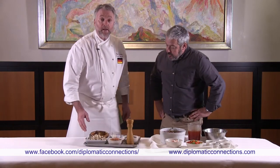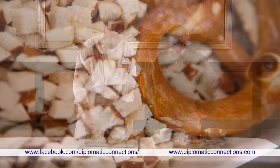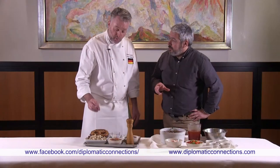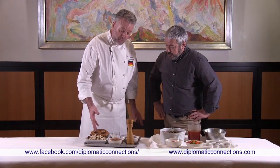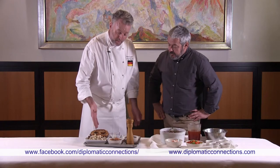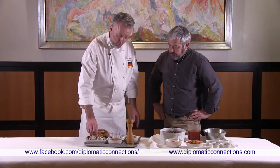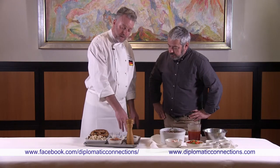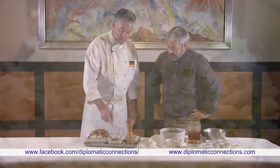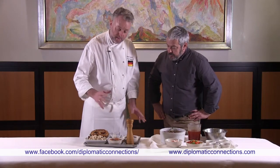We're going to make the noodle dumpling. It's made with pretzel that has been cut into small cubes — usually dry ones are used. We'll sauté some shallots, then add eggs, milk, nutmeg, and chopped parsley.